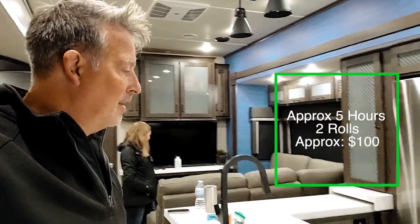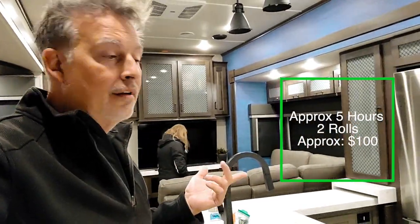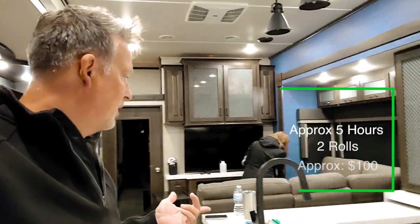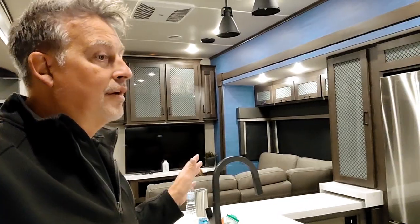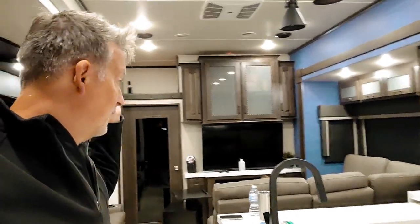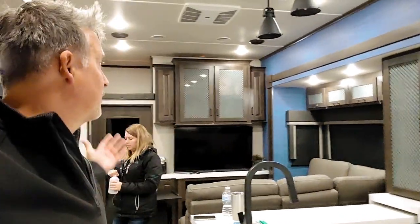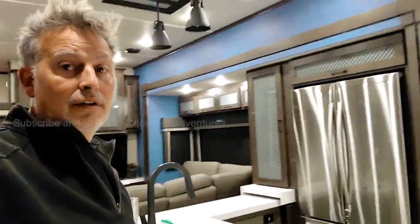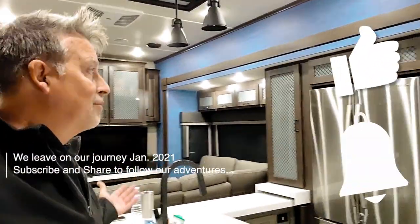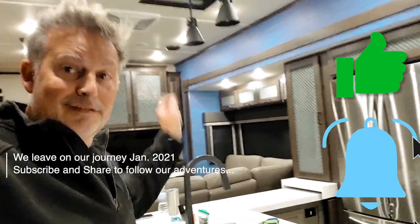Took a while. I'll show you just a quick how we put it on. We had to make sure that we cleaned down the walls really good — a lot of isopropyl alcohol — to make sure there's nothing on it, because the texture on these walls was something to deal with. I'll show you a couple pictures and how we did it. This is our modification for Switch It Up — we're still getting things ready before we hit the road. Check this one off the list.